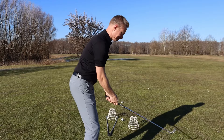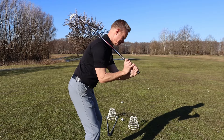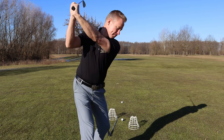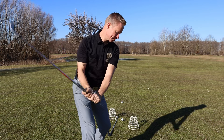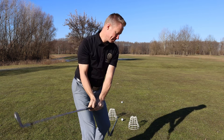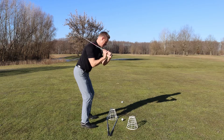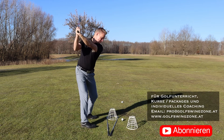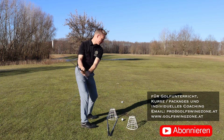Lass die Hände und Arme nach unten fallen und hol dann den Körper wieder ein und zum Ende zu drehen. Für manche Golfer hilft es sehr, wenn sie das Gefühl haben, dass die Schultern geschlossen bleiben, wenn sie den Abschwung beginnen, bis der Körper ins Finish durchgezogen wird.